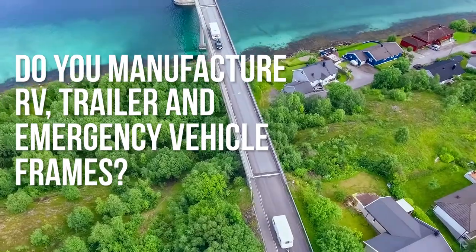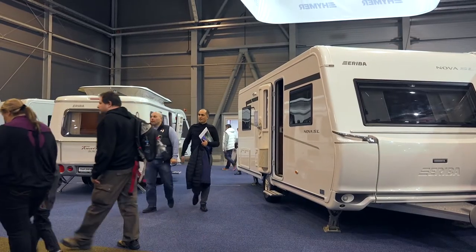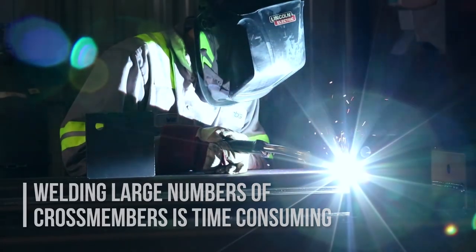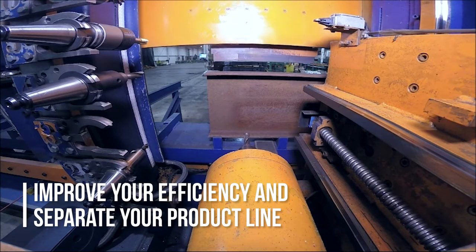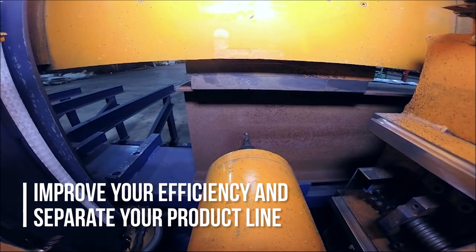If you're in the RV, trailer, or emergency vehicle market, then you will know just how much this market is moving. Welding large numbers of cross members to frame rails is a time-consuming task and is an obvious area for improvement. All manufacturers are looking at ways to improve their efficiency and at the same time separate their product line from those offered by the rest of the industry.